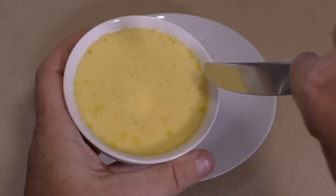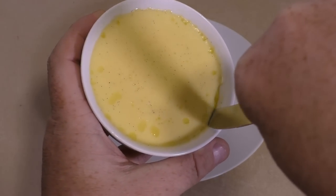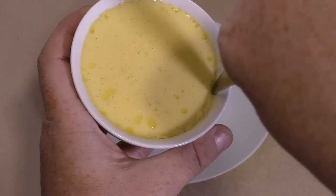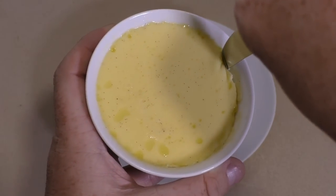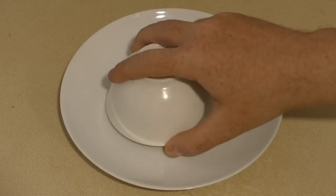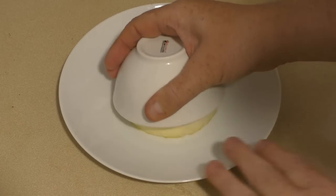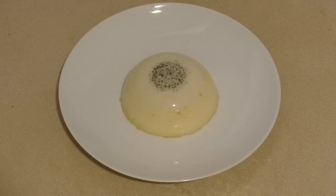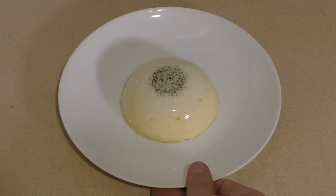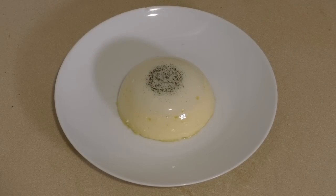Get a little knife and just run it around the edge to release it a bit and create a bit of air. Once you've done that, turn it upside down. Yummy — you can just eat it as is, which is really yummy.